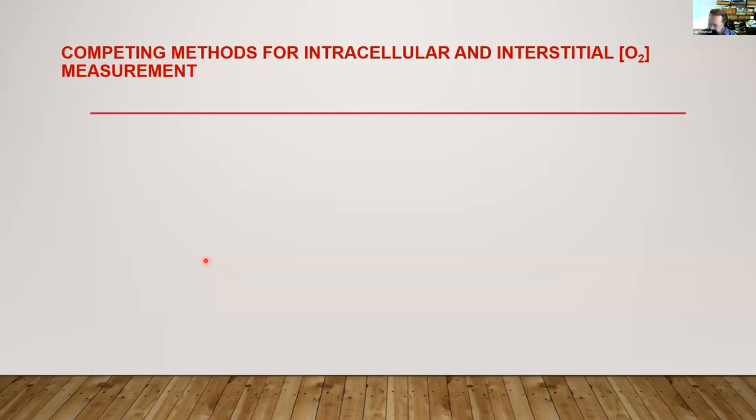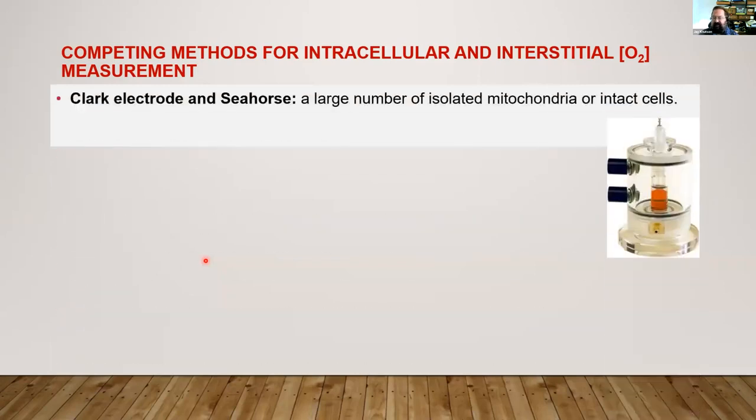So, oxygen. Those of us who are ancient remember worrying about oxygen as something that might artifactually shorten one of your long lifetimes in a cuvette, but at physiological levels, oxygen has little effect on short lifetime fluorescence, so we have to look for new methods to see it. But what's out there for looking at things without fluorescence? Well, the Clark electrode and Seahorse, as Suman mentioned earlier, are the sort of standard. If you have a lot of cells, you can have a look at that.